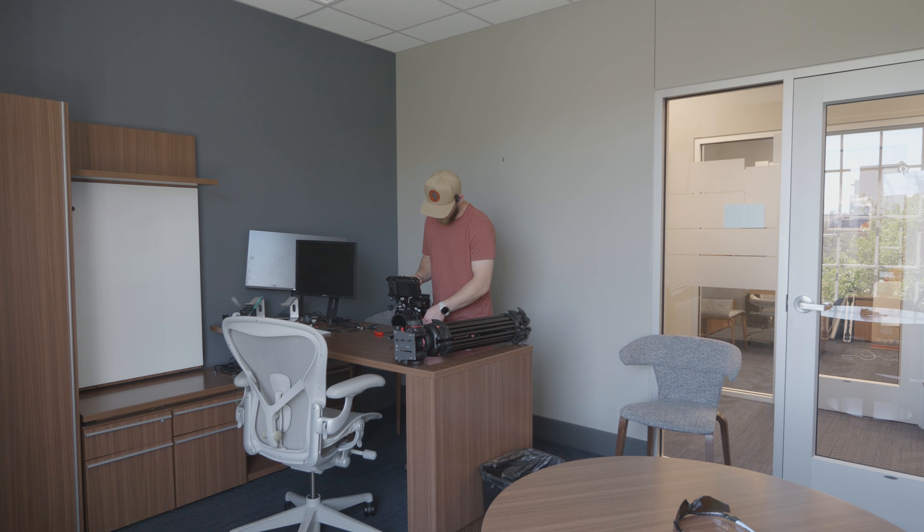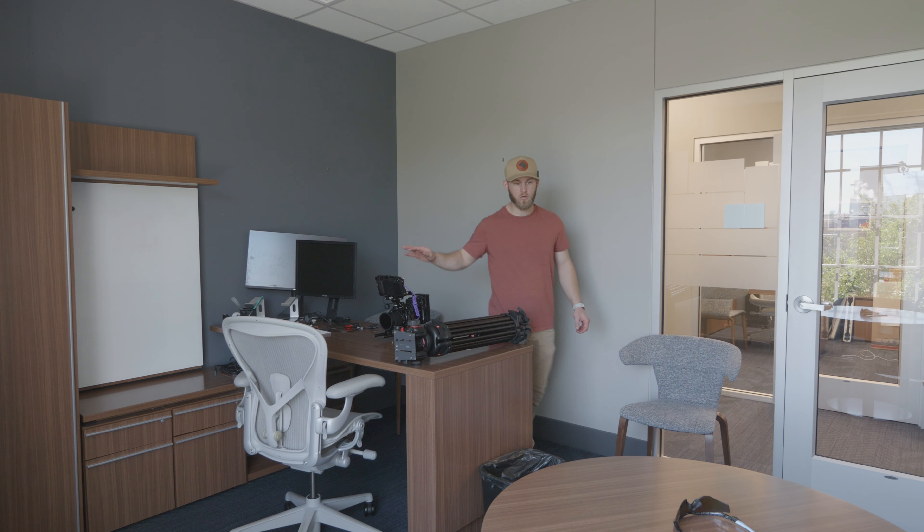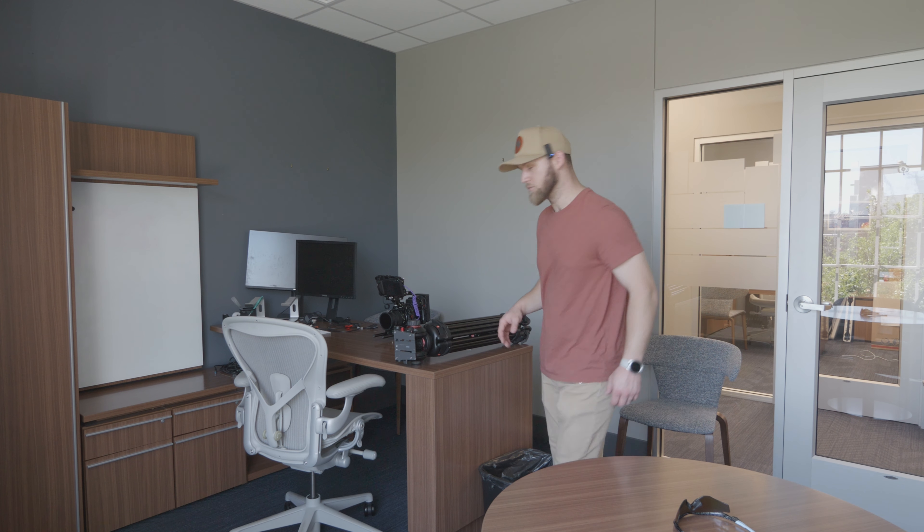For the S5IIX setup, we're going to run 6K non-open gate in-camera and then 4K ProRes to the Atomos Ninja V. My editor is going to want the ProRes file — it's just easier for them to work with.